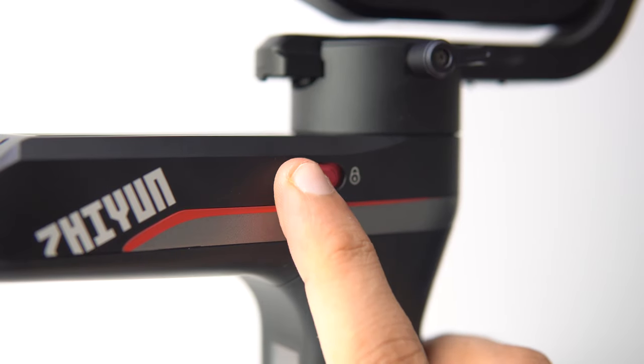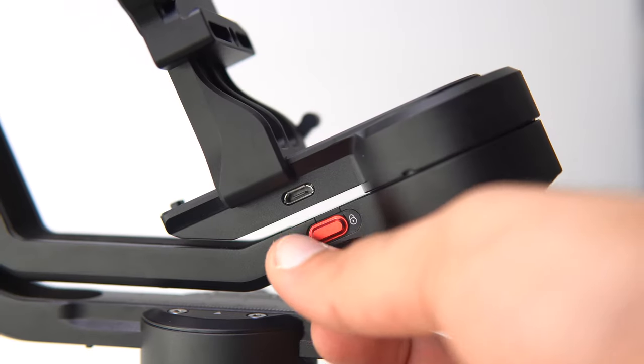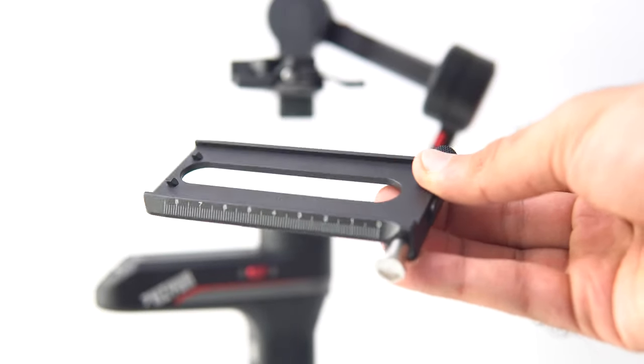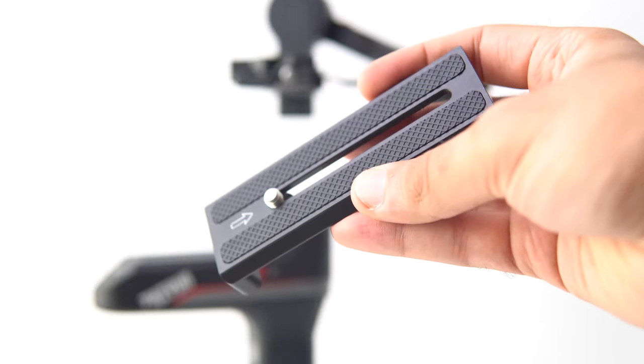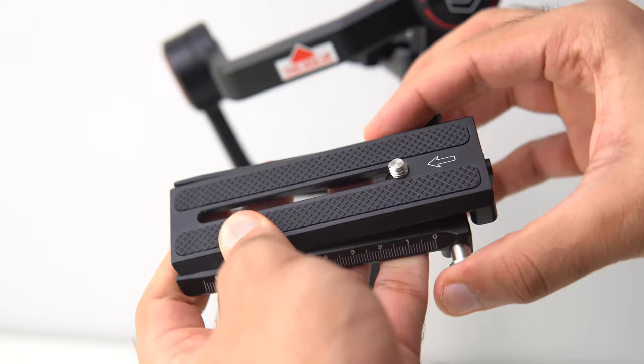An issue many gimbal users face when transporting their gimbal is that the axes tend to swing around. Zhiyun implemented a creative solution with their axis lock, which helps both when balancing the gimbal and carrying it around at a shoot. They also included a 2-in-1 quick release plate, which allows for quick setup and fast transitions between equipment without having to rebalance.